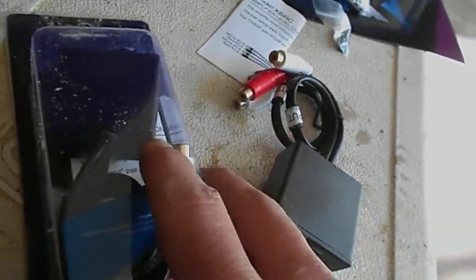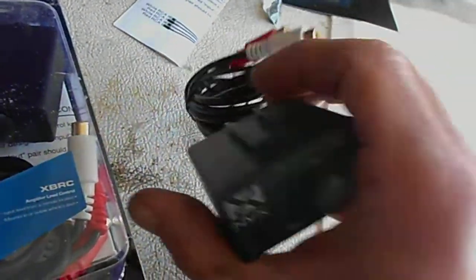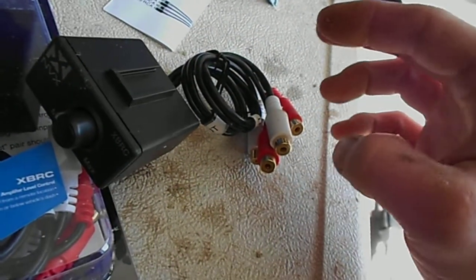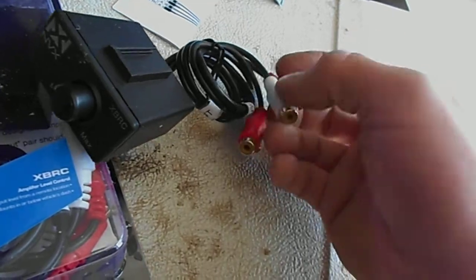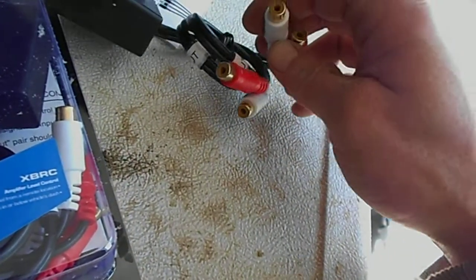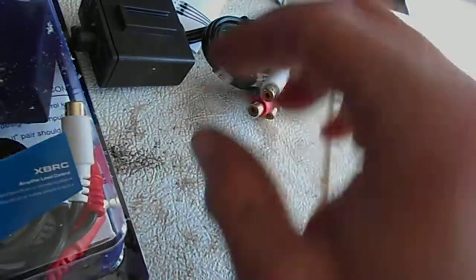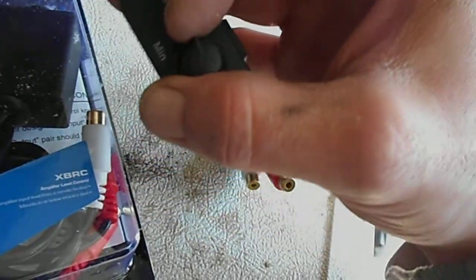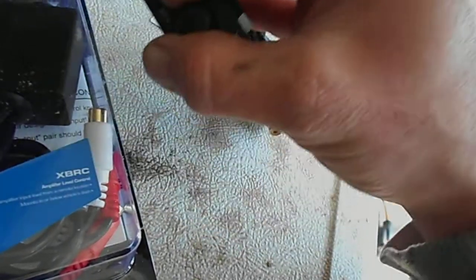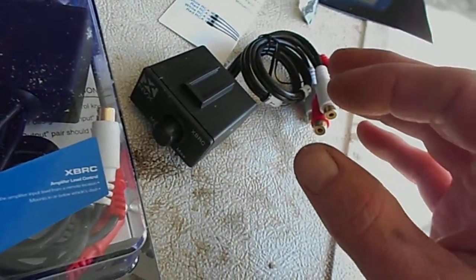Pretty much to show you what these do — you'd put this on the subwoofer out on your head unit, run an input into here, and then run an RCA back to your amps. That way you can control all of your amps simply through this knob, rather than having to adjust it on your head unit or having to go back and adjust it on your amp.